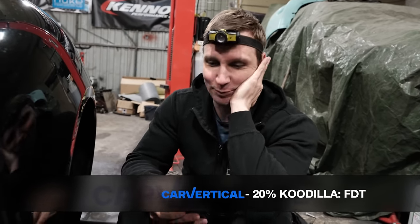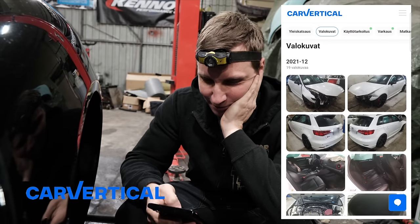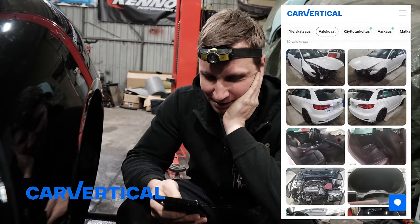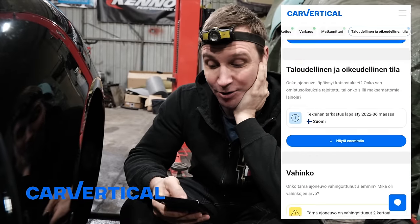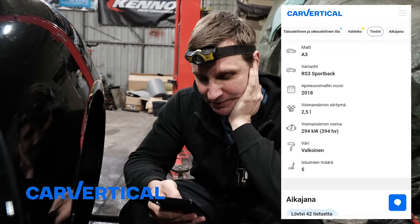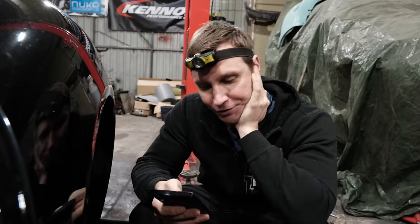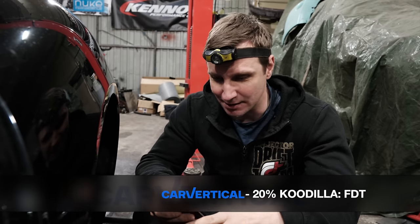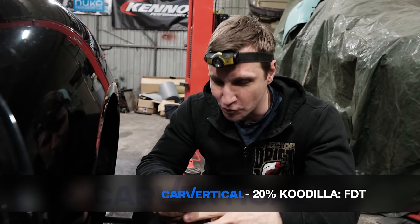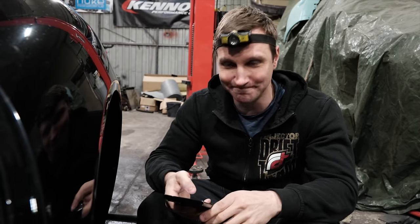Mä katsin täällä tämmösiä talviautoja. Sitten kun rupee nää takavedot tylsistyttää, niin täällä olis tämmönen Karverettikaalis RS3, mikä on vähän kolaroitu keulasta — ehkä voi olla runkopalkikin saanut vähän kipeätä. 75 on ajettu, kaks kertaa kolaroitu, suomi auto, mut neljä 400 heppaa. Kannattaa käydä kattoo ton koodilla FTT — 20 pinnaa alennusta — niin tietää että on ehjä auto tai ei. Käykää kattoo vertikaalista, tulee hymy huulille. Kiitos.